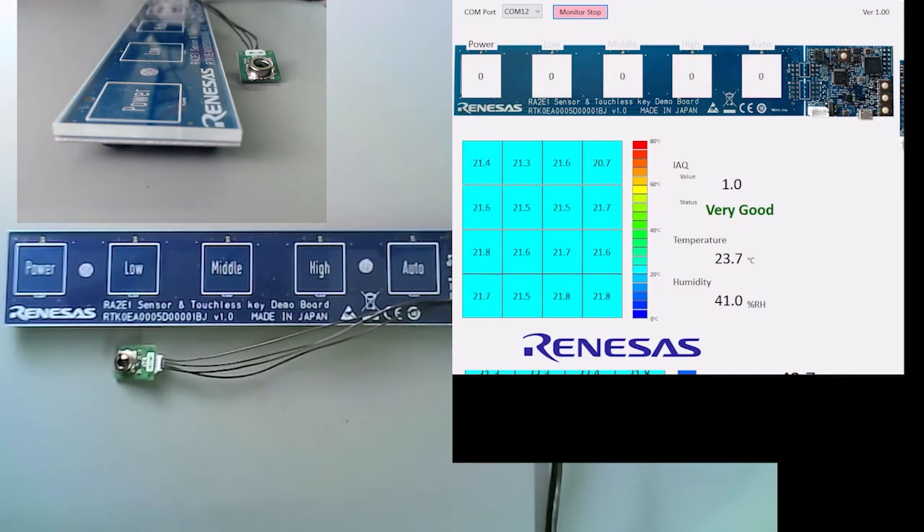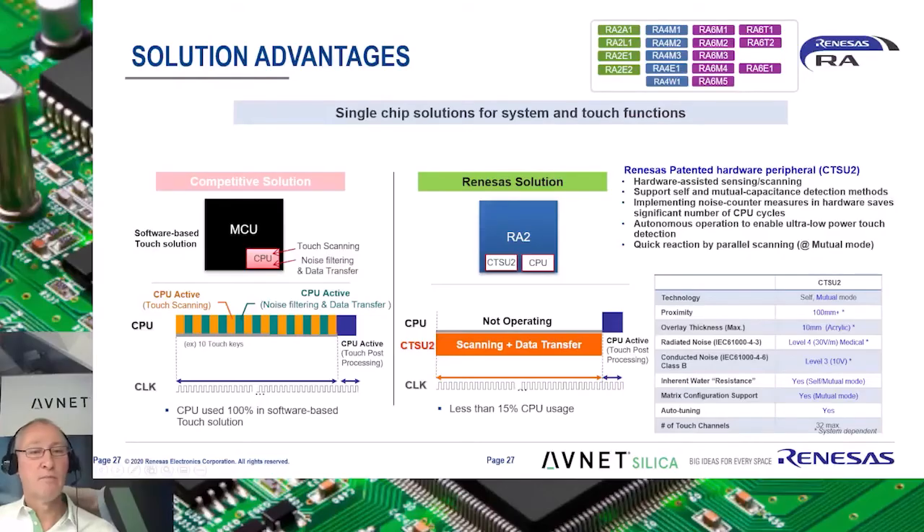All up, a very nice little demo. In summary, the Renesas CTSU CapTouch sensing unit can be used for a multitude of user interface applications, ranging from industrial and consumer to medical. The Renesas solution offloads CPU usage by implementing the CapTouch functionality in hardware, unlike many competing solutions. In addition, Renesas provides a very robust solution that is also able to operate in wet conditions and is resistant to noise through a noisy environment.